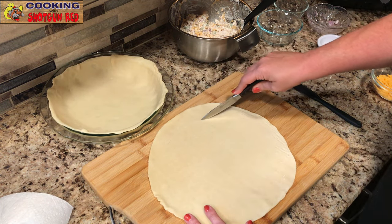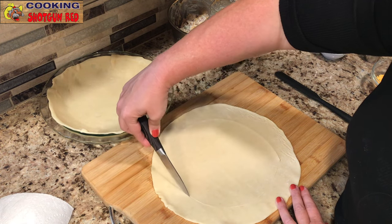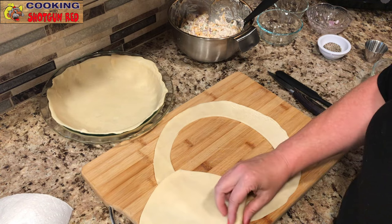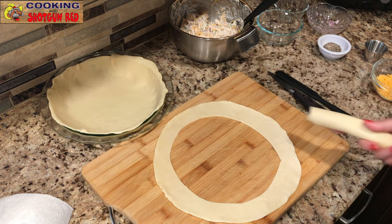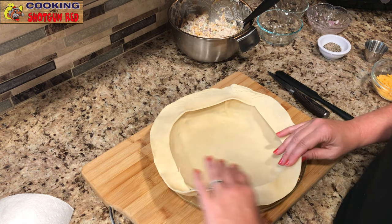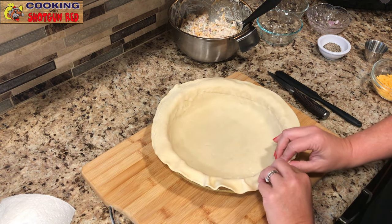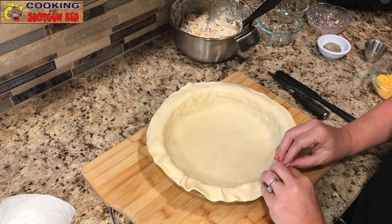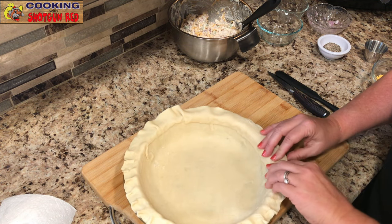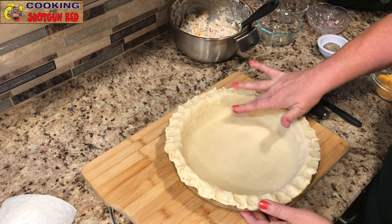Unroll the second pie crust and cut out a large circle. Take it around the edges — I'll use the leftover section for another recipe or some meat pies. These refrigerated pie crusts are fairly inexpensive, so save that for later. Now place the strip on the edge of the pie plate and gently press it into the dough all the way around. Then start working on your fluted edges, working your way around the entire edge of the dish — we did the same thing in our tomato bacon ranch pie. Fluted edges just make it look even more appetizing.